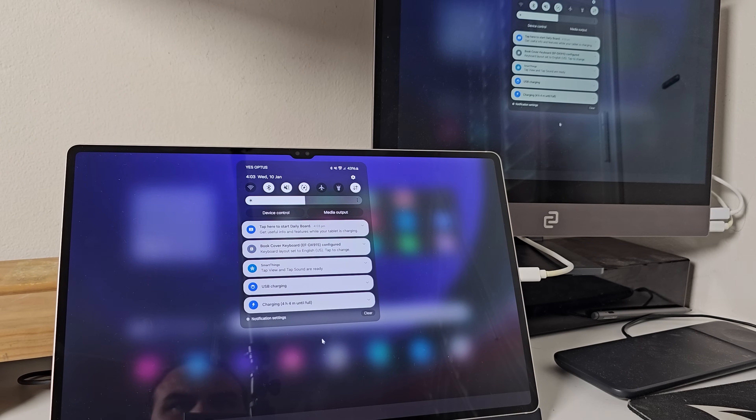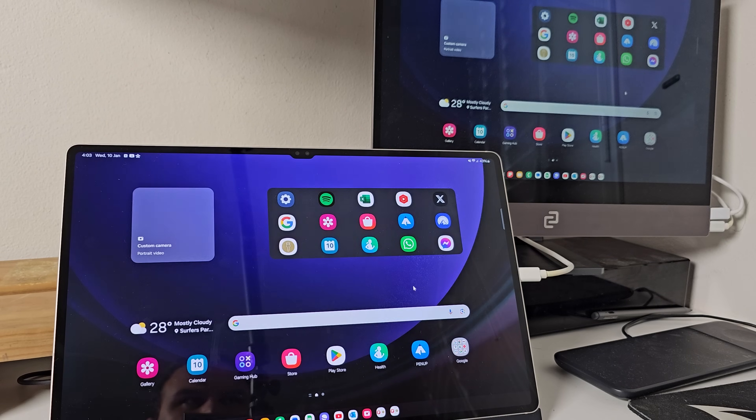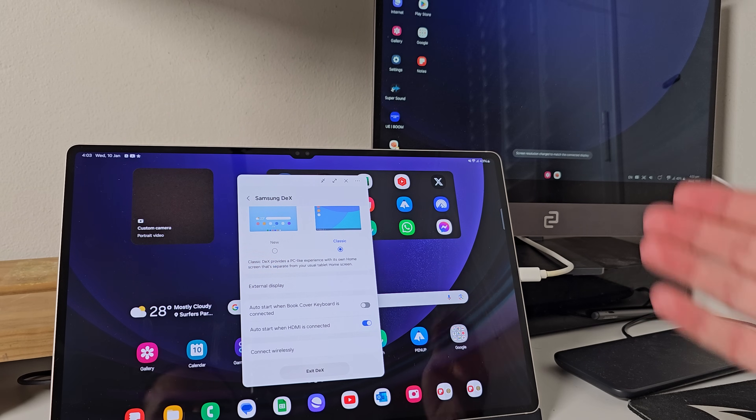If you want to connect new DeX to a monitor or wireless display, you can't — basically what happens is if you plug it into a monitor, it will just mirror the screen. You won't get the option to choose resolution or change the display size; it'll be fixed to the tablet screen size and just mirror your actions. If you want to connect DeX to a monitor wirelessly or wired, you need to have Classic DeX selected. That is frustrating because if you've been using new DeX on the tablet screen and then want to plug into a monitor, you have to go deep into settings to change it to Classic DeX first — otherwise pressing the DeX button just launches new DeX every time.